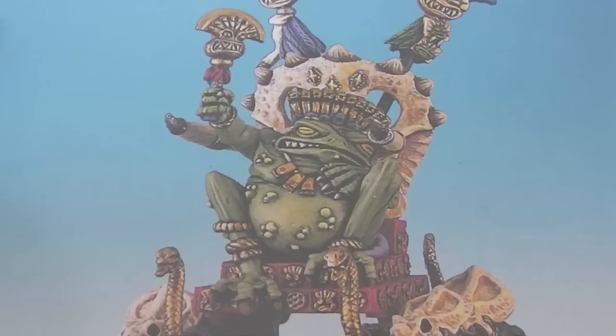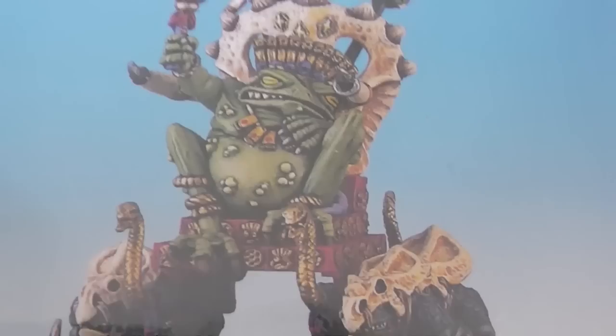Nice kit. I think this was sculpted by Dave Perry - one of the kind of classic Games Workshop Citadel sculptors.